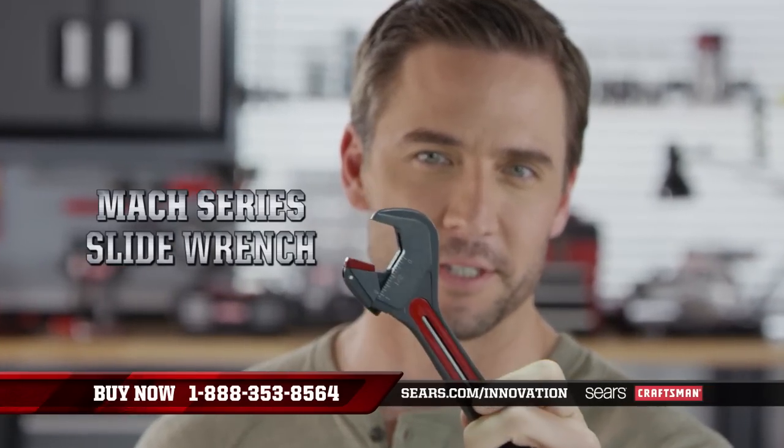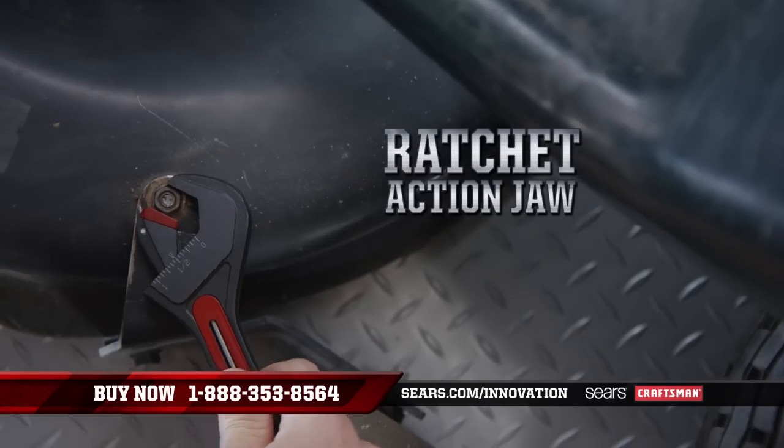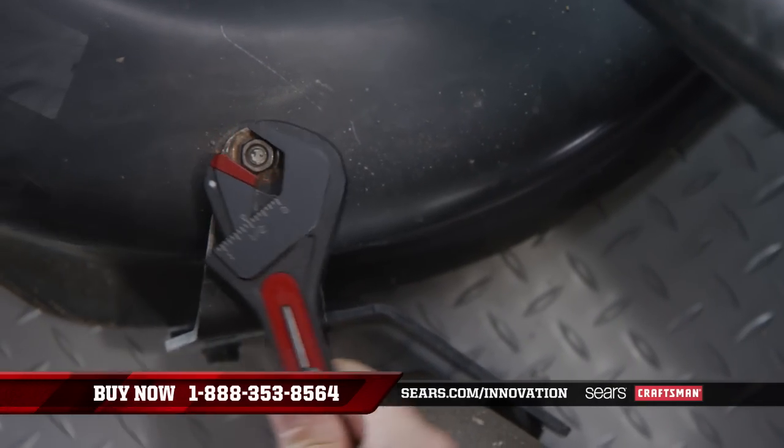Take the Mach Series adjustable wrench. This Craftsman innovation slides to adjust perfectly in a fraction of the time of a traditional adjustable wrench. And the ratchet action jaw means you can tighten bolts without repositioning.